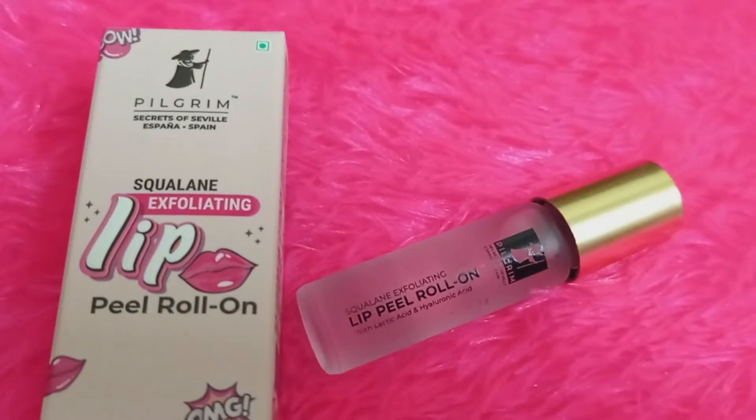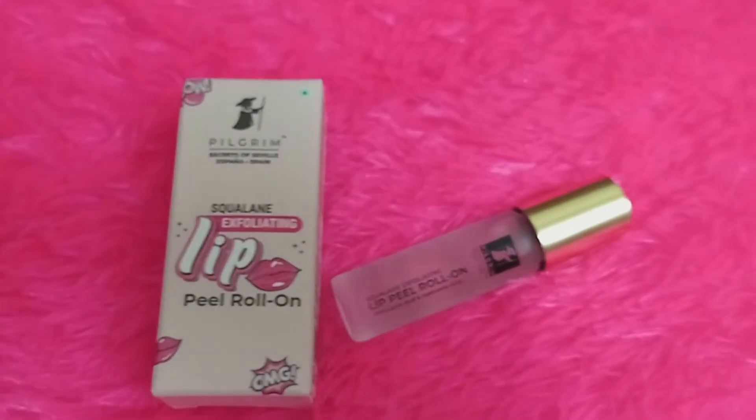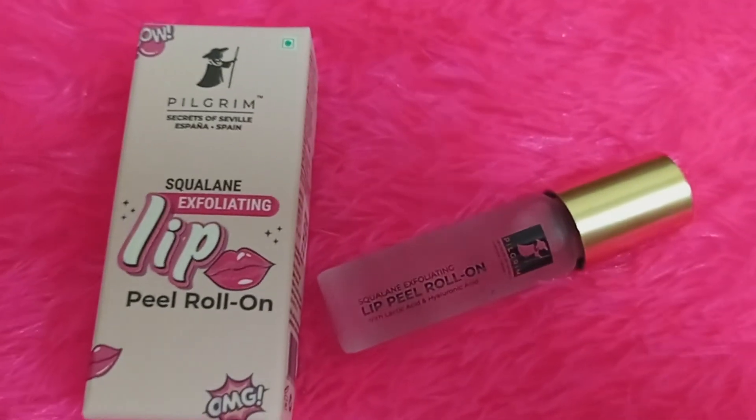Pilgrim's lip peel is a roll-on. The lips can get very exfoliated — as you can see, the lips are very dry, and the skin will be very dry. So, this product will be helpful.